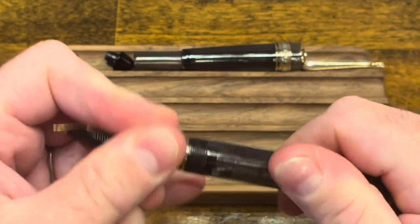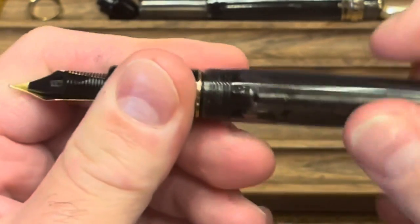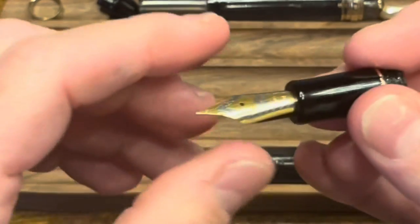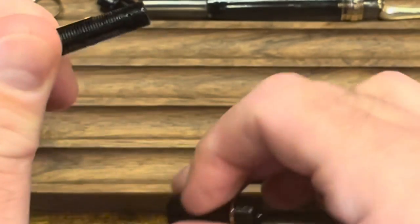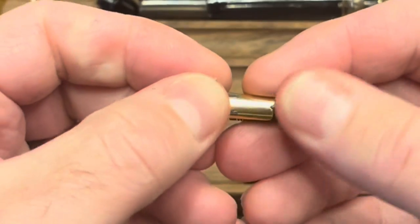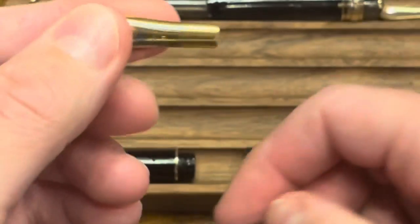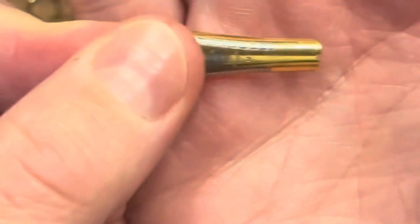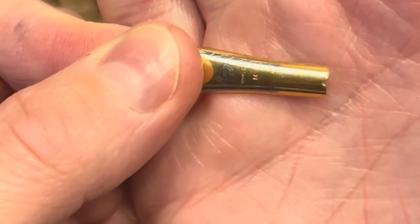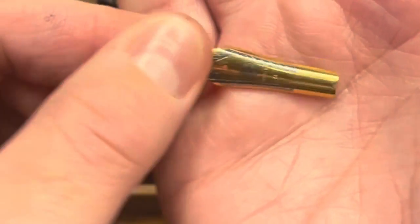The section unscrews. The nib and feed can be pulled right out. It is important to note that the nib does have a small notch at the bottom that unfortunately prevents it from being easily swappable with other nibs.